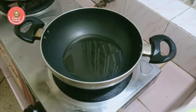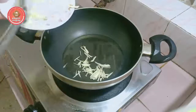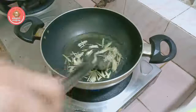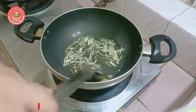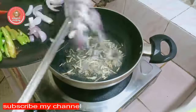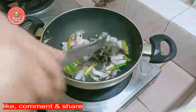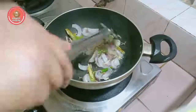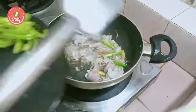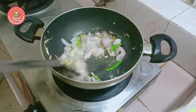We will cook the rice. When we cut the shrimp, we put it down. When we cut the shrimp up, we will put it down. Add salt to the sauce and stir it with the sauce.